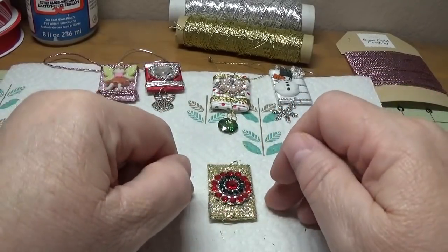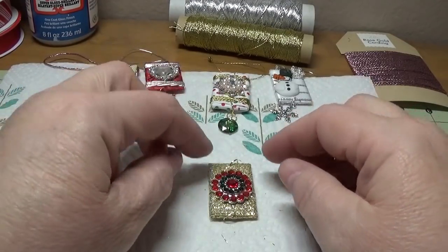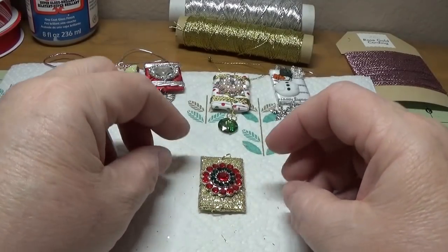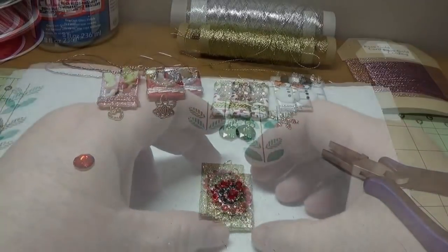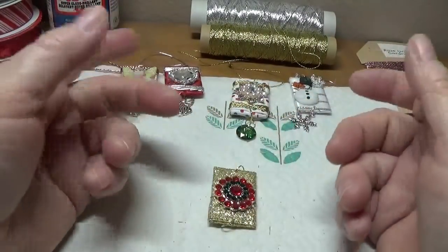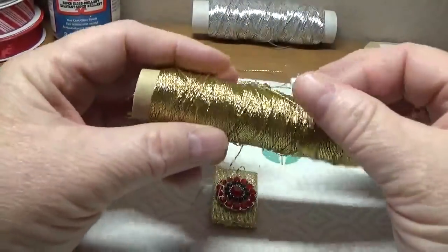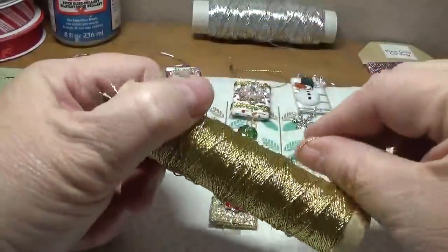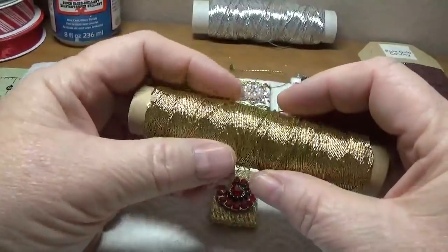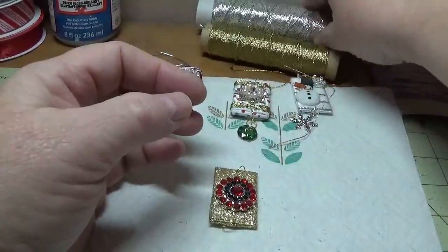I'm going to allow this to dry and then we'll come back and finish this up with a cord and the charms. Now you can buy beading cord at any craft store - they carry this at Michael's and Joann's. I would advise using a coupon if you're going to purchase this to make it a little less expensive.